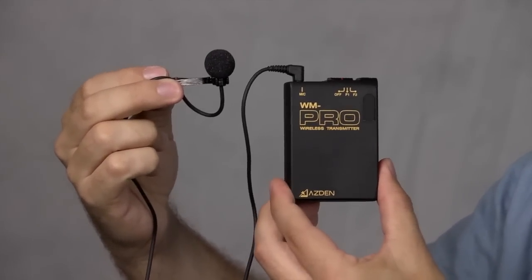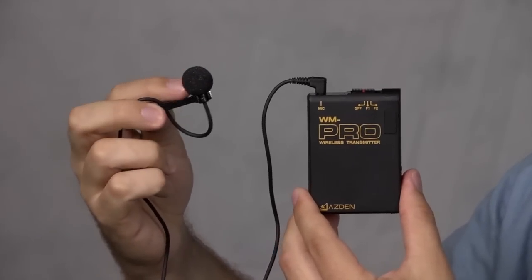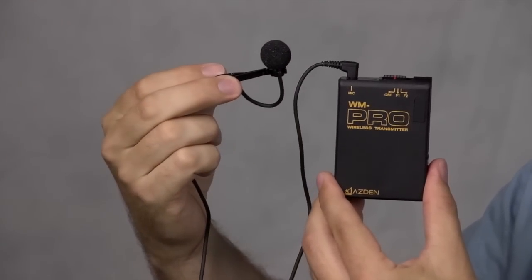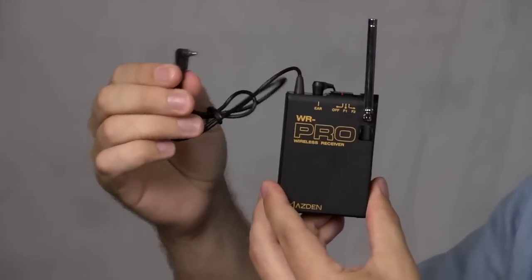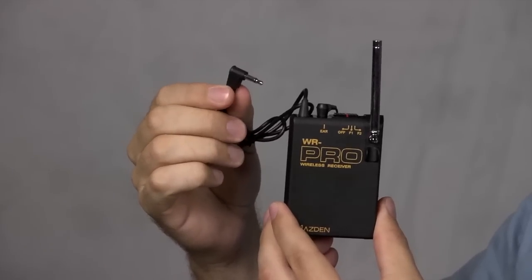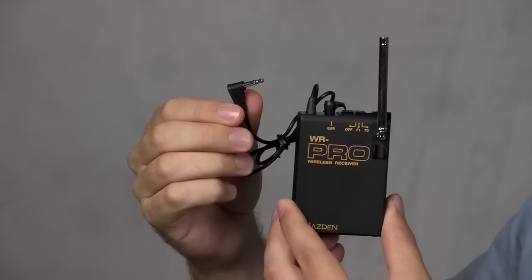This is the Asden WMS Pro wireless microphone system. It comes with a little lavalier microphone — the lapel mic — a windscreen covering it, a clip that allows you to attach it to your shirt, and of course the transmitter that sends the audio signal. On the receiving end, this is the receiver. It has an antenna and a mini jack microphone plug, so if you have a camcorder with a mini jack microphone input, this plugs right into the side of your camcorder.